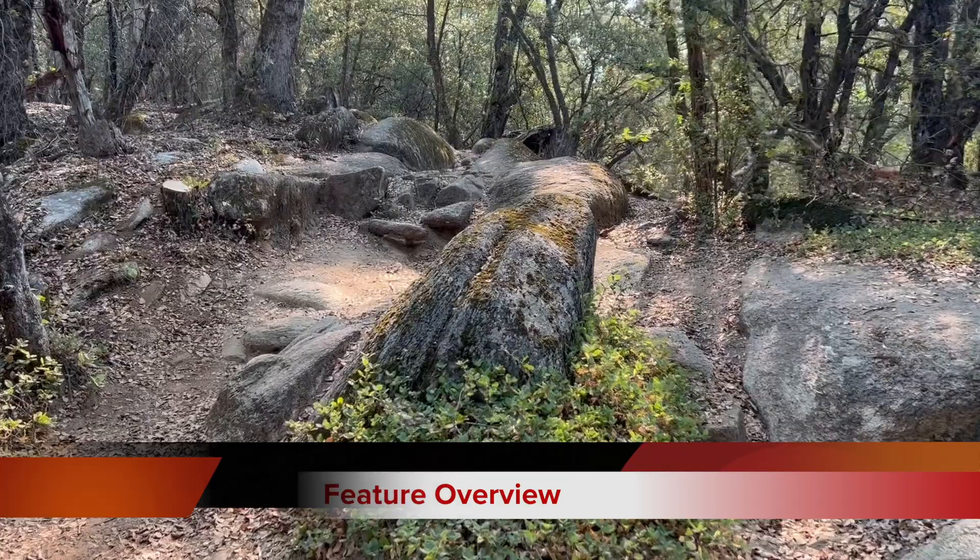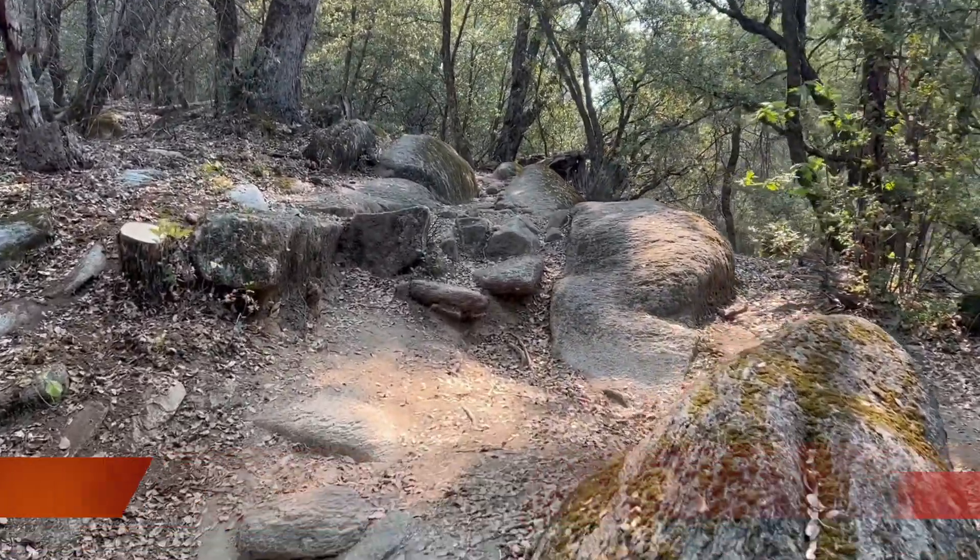It's really important, if you are not familiar with this trail, to check the feature before you do it. This video is going to help you be prepared for what is coming. Alright guys, enjoy. This one is an intimidating rock garden because it has so many different lines, with small steps and some big drops too.